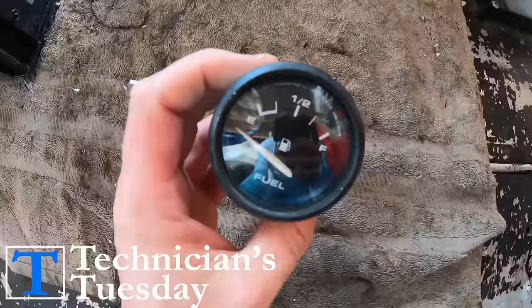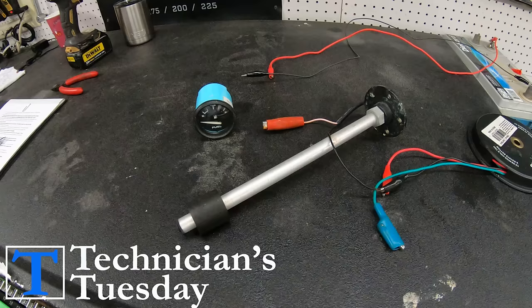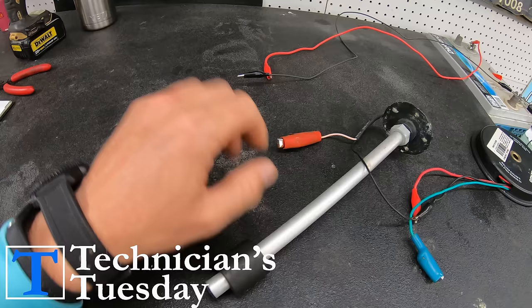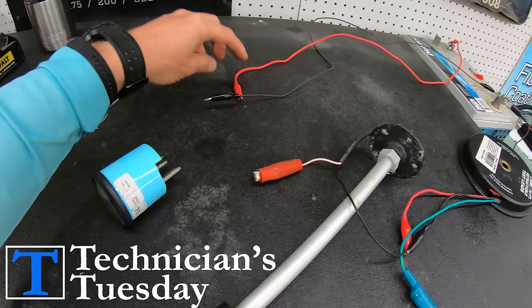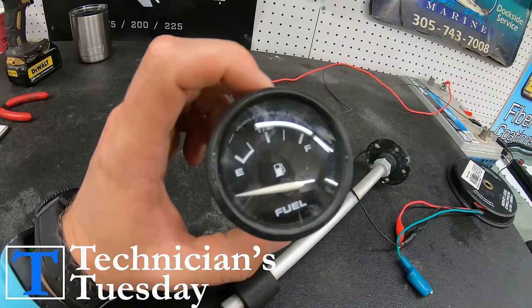When it comes to not running out of gas in your boat, we need to make sure that the fuel gauge is operating the way that it should. There are only five main components in a regular analog fuel gauge system. These parts are the fuel gauge itself, the fuel sender that goes in the fuel tank, the power wire to the gauge and the ground, and the sending wire that comes from the sender to the gauge.